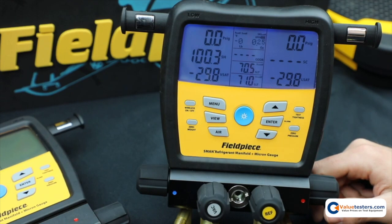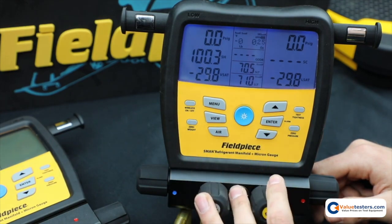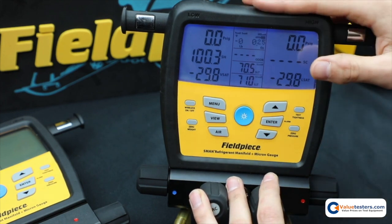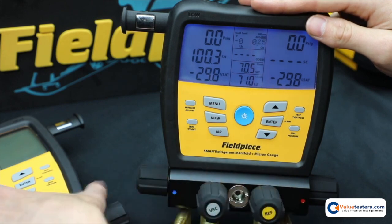Hello, this is Ryan from FieldPeace. I'm going to show you how to datalog on the brand new S-Mans that launched in spring of 2019. I have the S-Mans 480V right here that I'm going to show you on, but also the 380 works the same way.